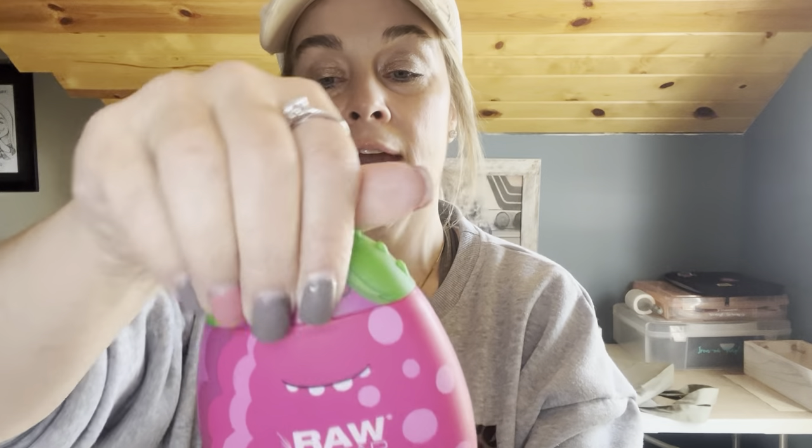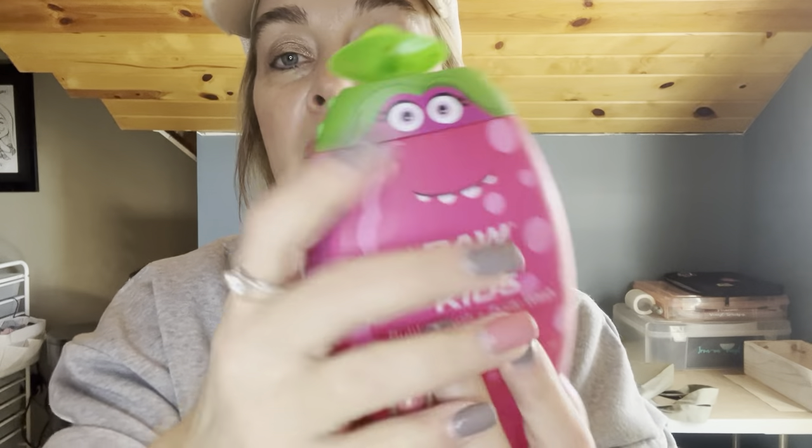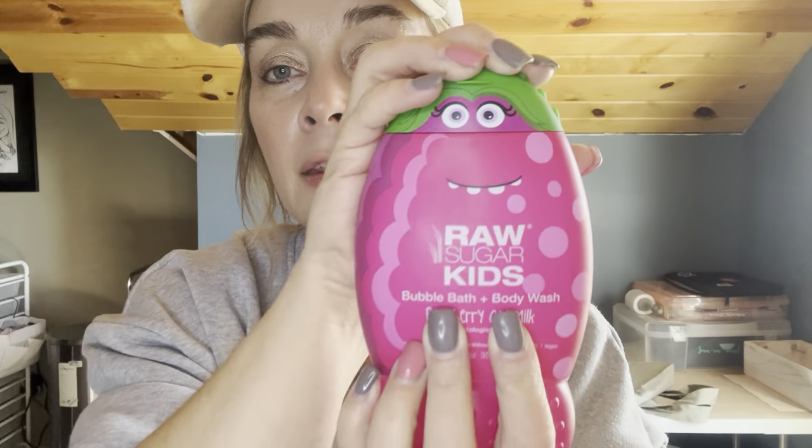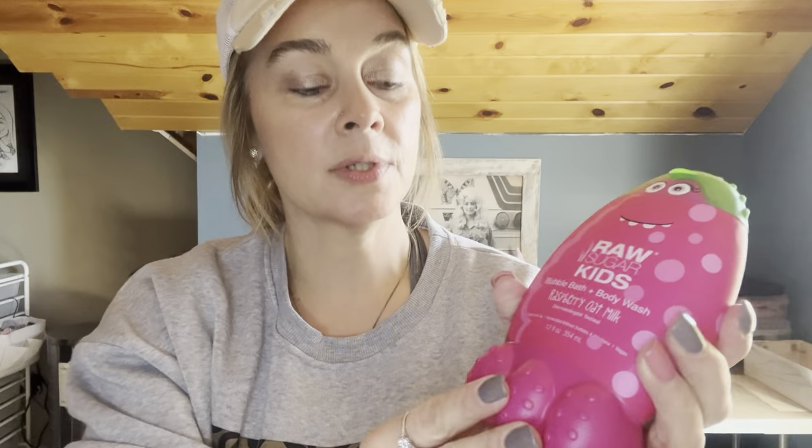I'm going to try to do better. I've already given up my pop - that was part of my weight loss journey. I got this for the girls - Raw Sugar Kids Bubble Bath and Body Wash, Raspberry Oat Milk. This is for Ava and Mia. It was $3.79, smells so good. It's a 12 fluid ounce.